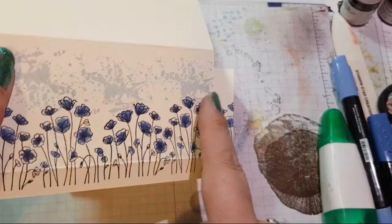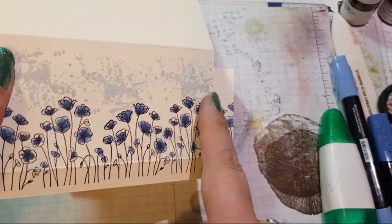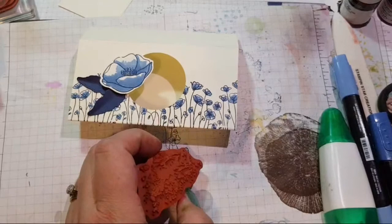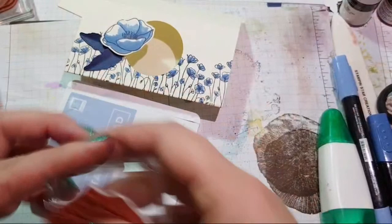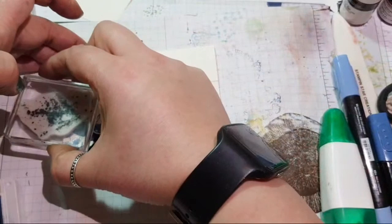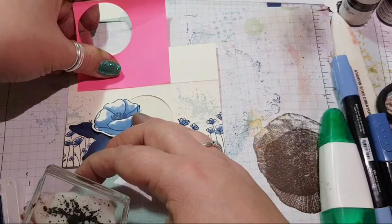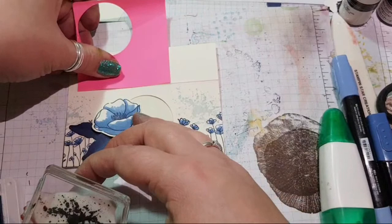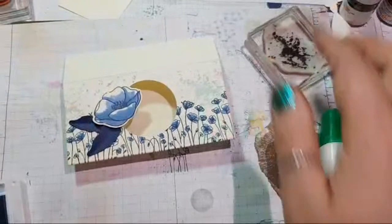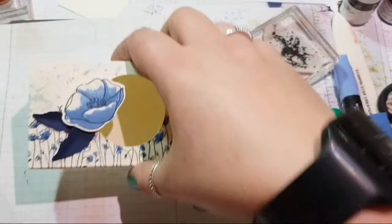Now the other thing my ladies did — I did splatters on this one. Let's get these splatters on. I think it was this beautiful colour, which is a lovely kind of powdery blue — seaside spray. I'm going to add some splats because I can. I'm going to see if I can add just a wee bit on the top.